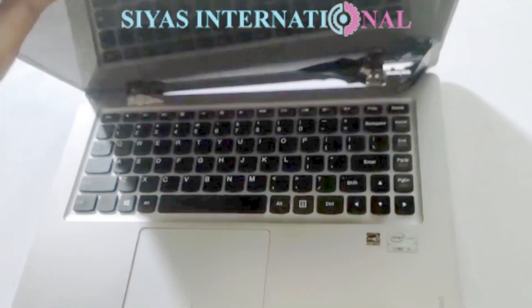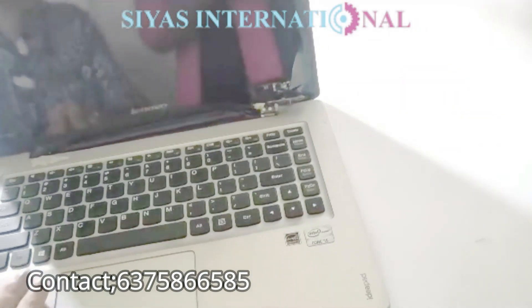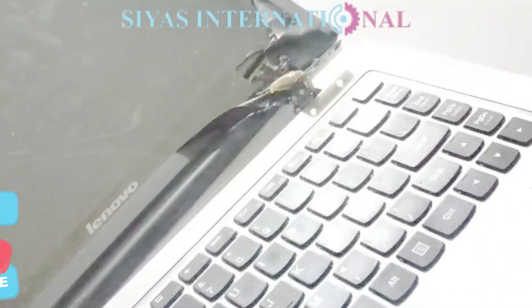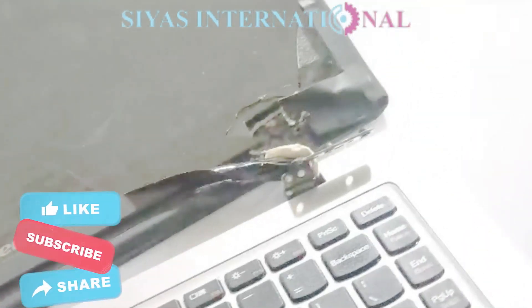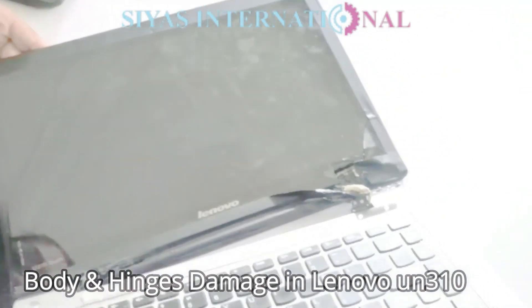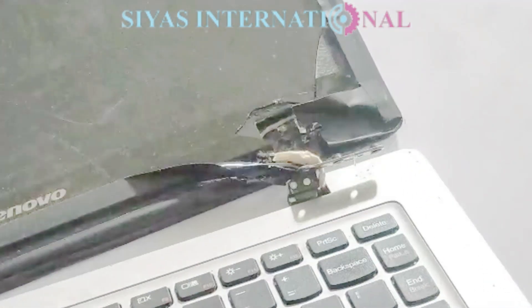Hello everyone, welcome to CR's International. Today we have a Lenovo touchscreen laptop. The problem with this laptop is that the screen is damaged — you will see the touch doesn't work. The laptop's model number is UN310.